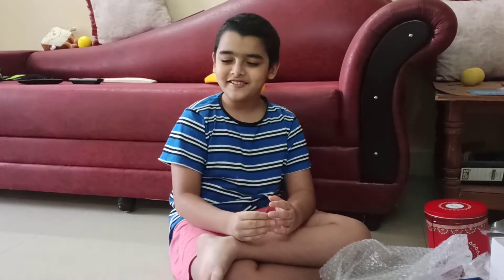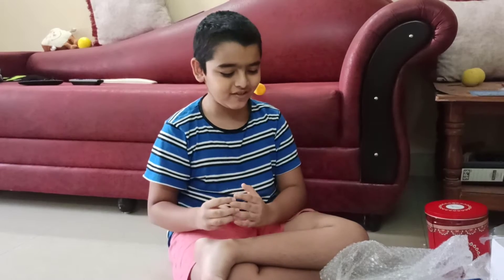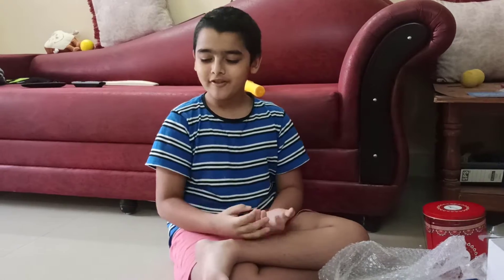What's up guys and welcome back into another video. Today we just got a big package with lots of things and I'll be showing you what I've got.